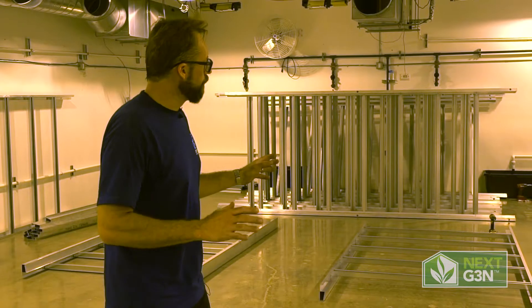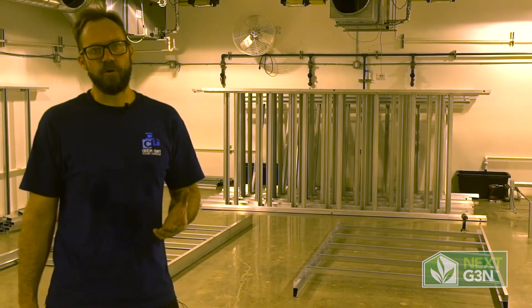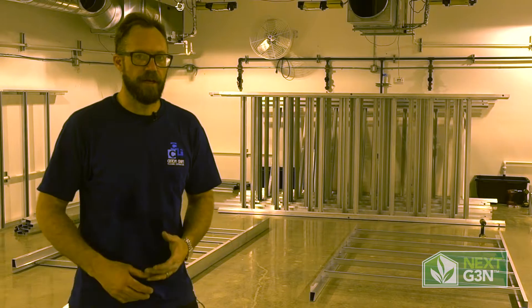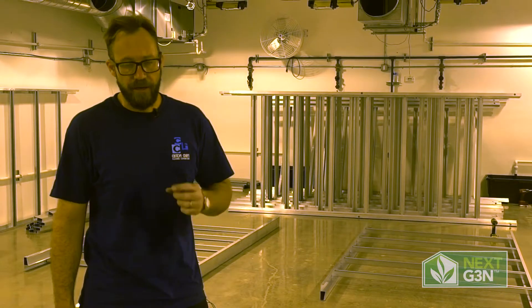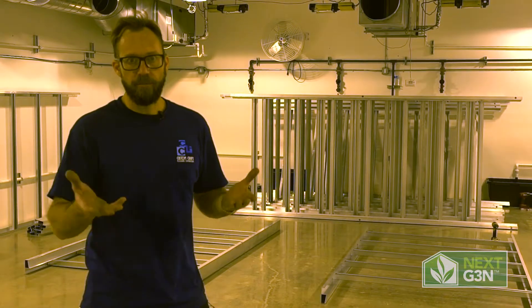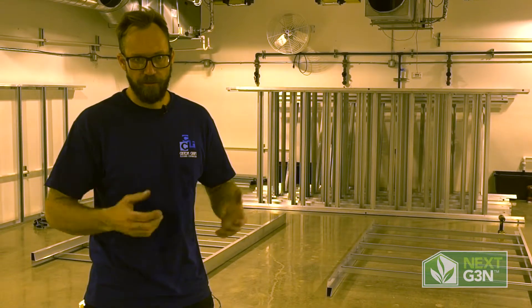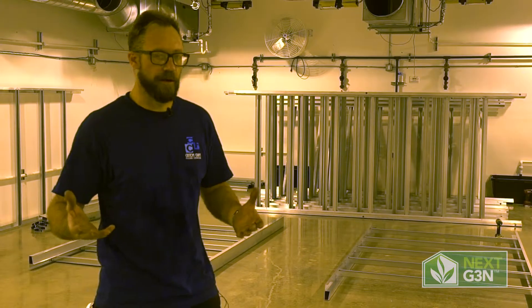Now that we've got all our legs set up, we're going to talk about setting fall and leveling all the legs. In order for this bench system to work as an above drip system that drains at the end, we're going to add fall to it. A standard ebb and flow bench will be set up static or level in order to just maintain the water that is in the drains. For this setup, we're going to be using a drainage system.